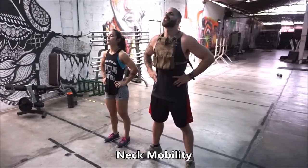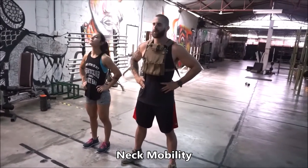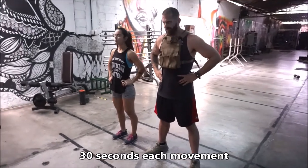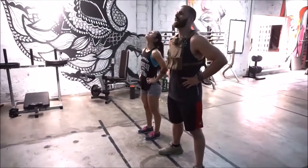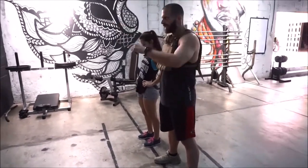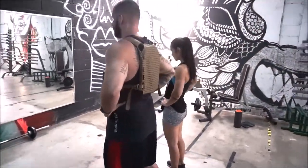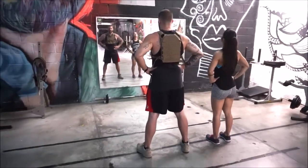We're going to start with head up and down. What this does is some neck mobility. It allows you, when you're in a fight, to remain focused. When your head's getting knocked around in a fight, it allows you to remain focused when you're moving, when you're running. We're picking a spot on the wall in front of us, maintaining eye contact, maintaining visualization without getting dizzy, and moving our head around.